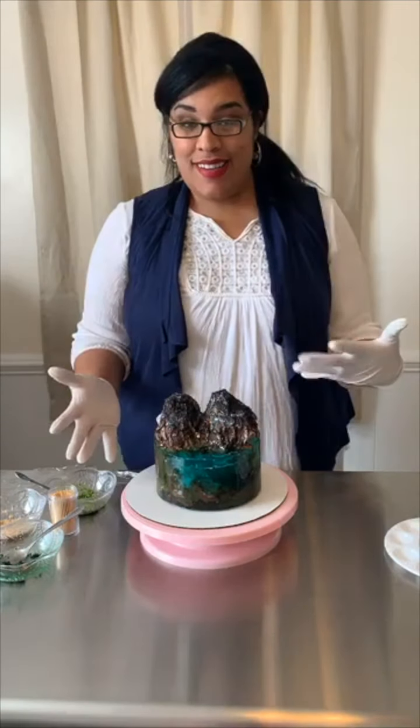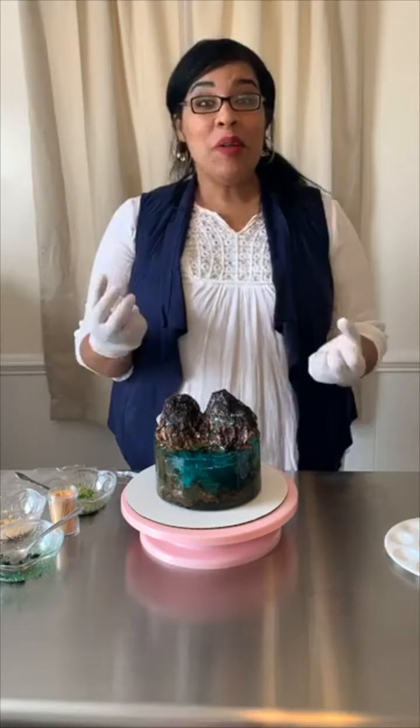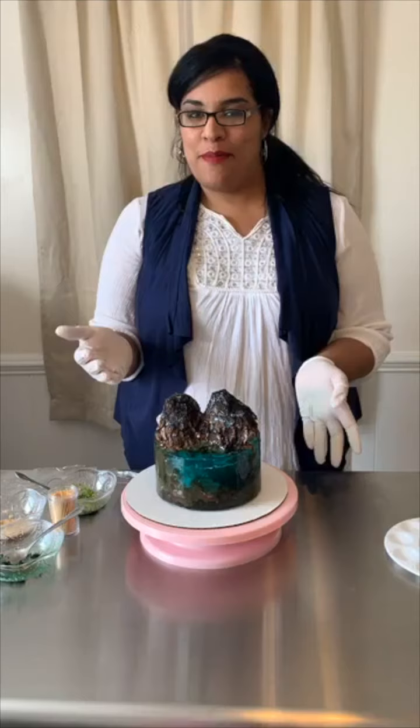They're called magic cakes and they are also island cakes. I think this is by far one of the coolest cakes I've made.